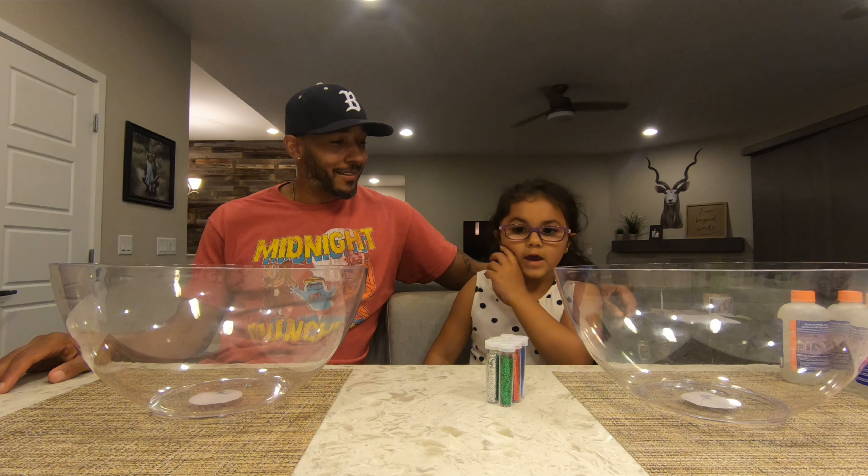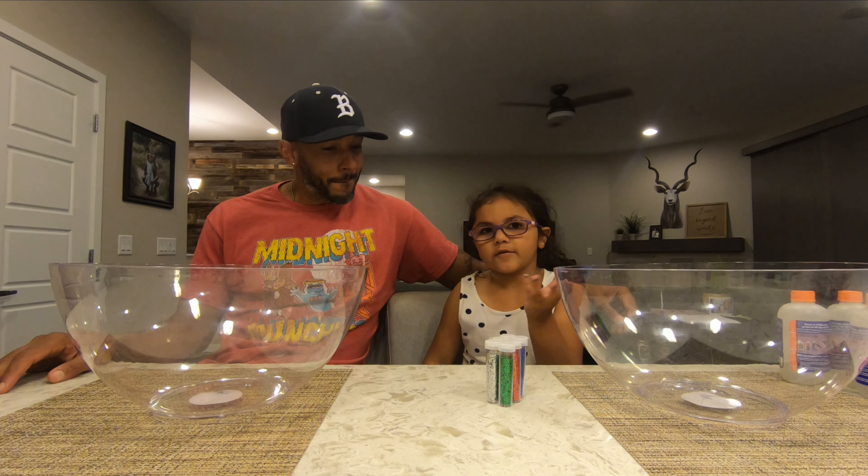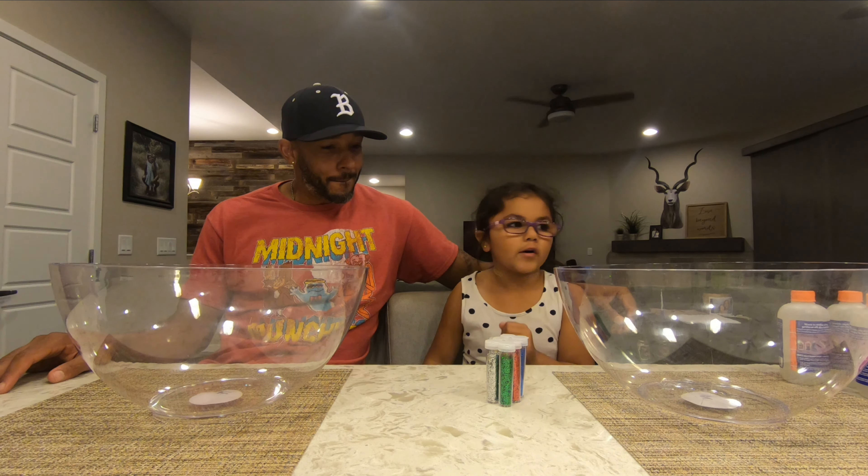It's the Daddy Rod Rod Show! Hi everyone! It's me and my dad, and today we're doing a slime challenge.